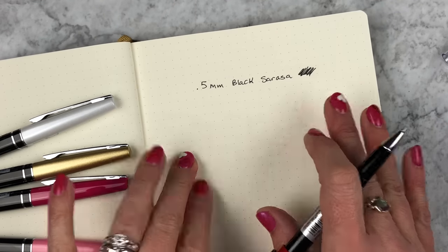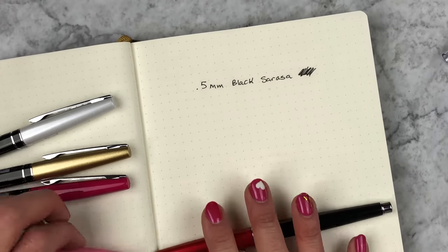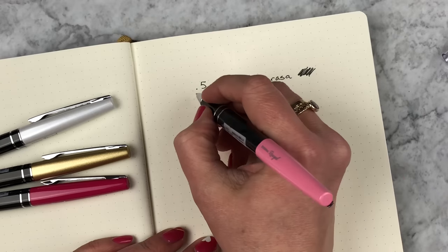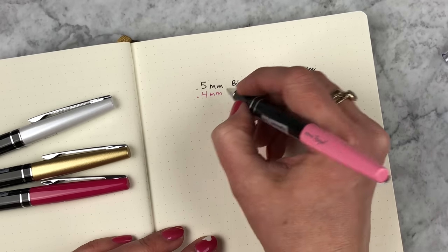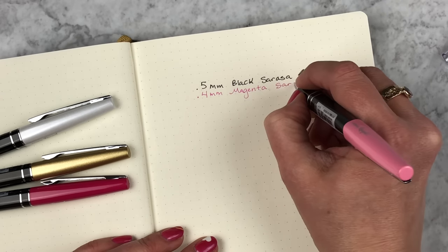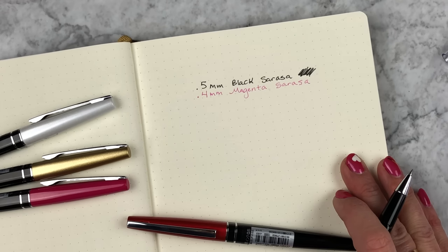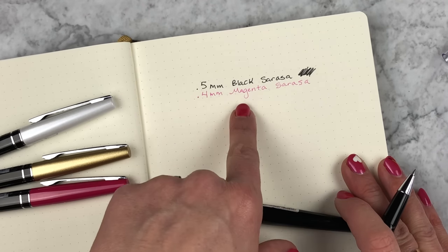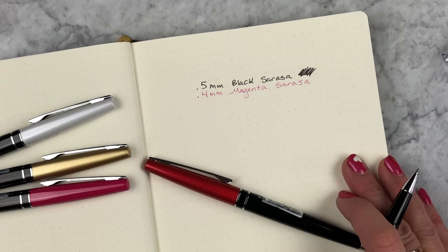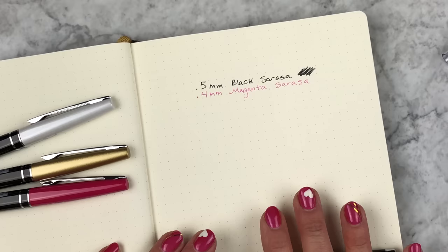In this beautiful bubblegum pink one I put the 0.4 millimeter magenta. I love the Sarasa magenta — it is not too pink. I find that most pinks are just too pink, like it's not an adult enough color, but I enjoy this color as accents in my notes. I'm really glad that it's available in the pre-fill as well. That's another example of what you could do.